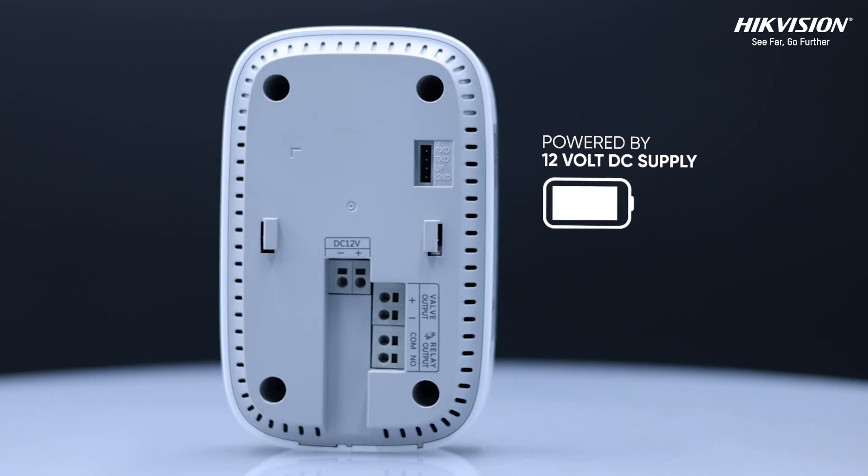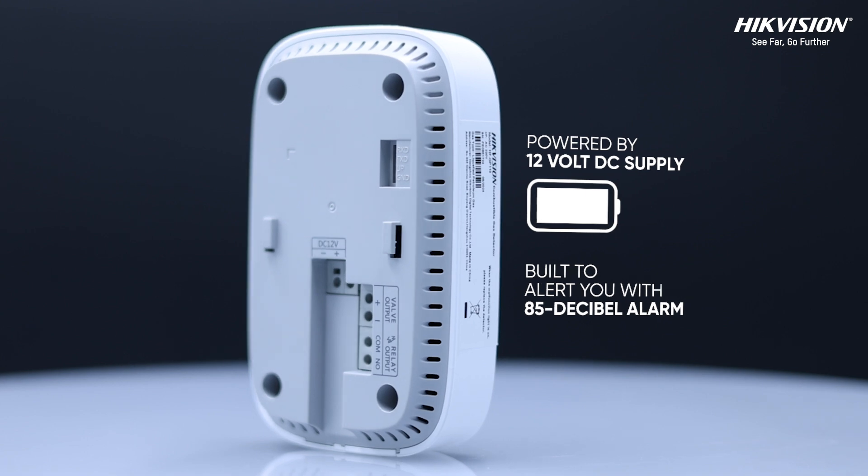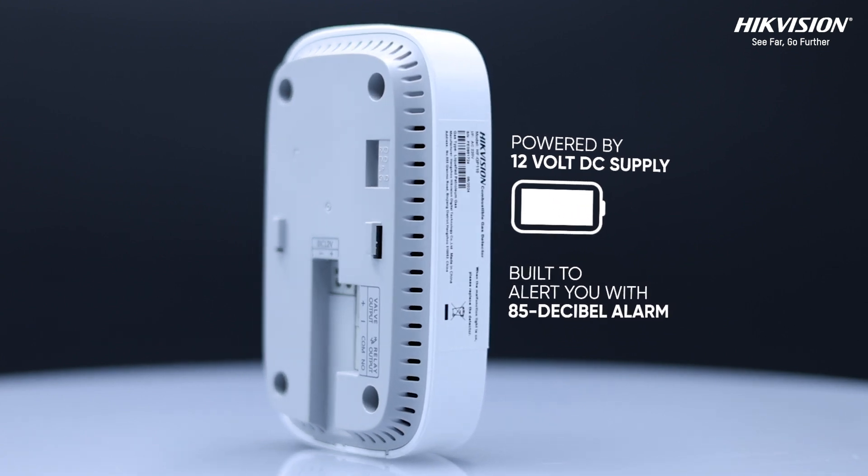It is powered by a 12 volt DC supply. This gas detector is built to alert you with an 85 decibel alarm, loud enough to ensure everyone is alerted.